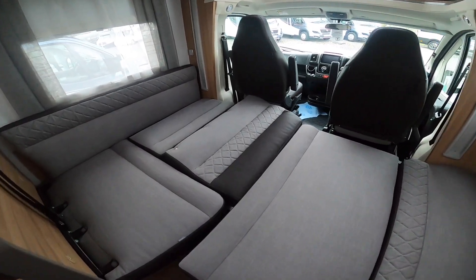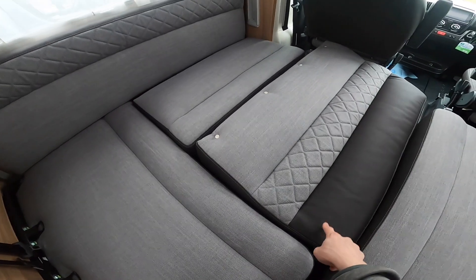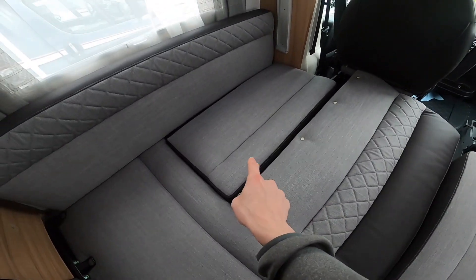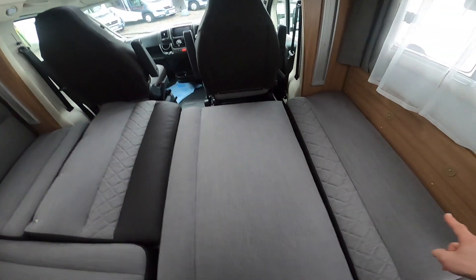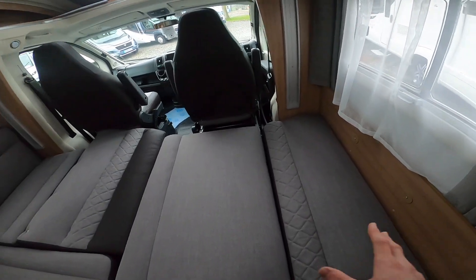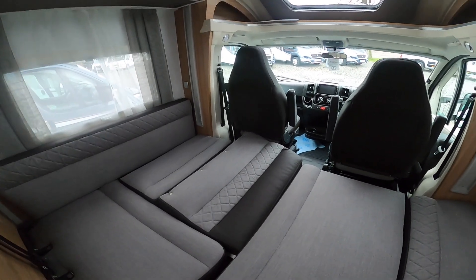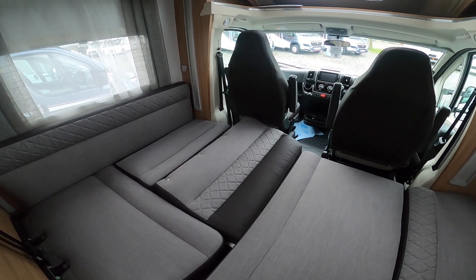To make your bed out of the lounge, use the base cushion and back rest of your travelling seat — the back rest goes onto the table. Use your base cushion, which stays there with the back rest. Then use the base cushion of the side bench seat and the back rest, which slides down into position. And there you have basically a small double — or large single — bed.